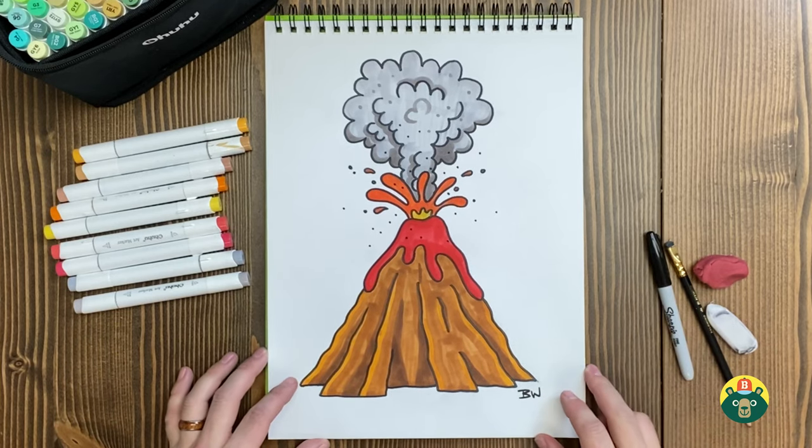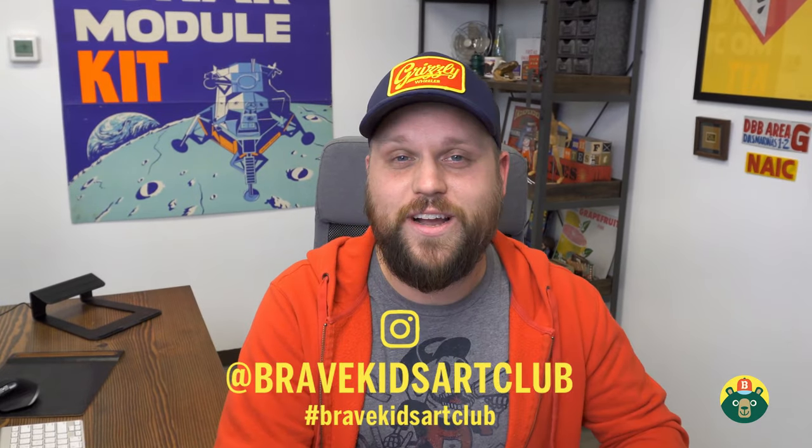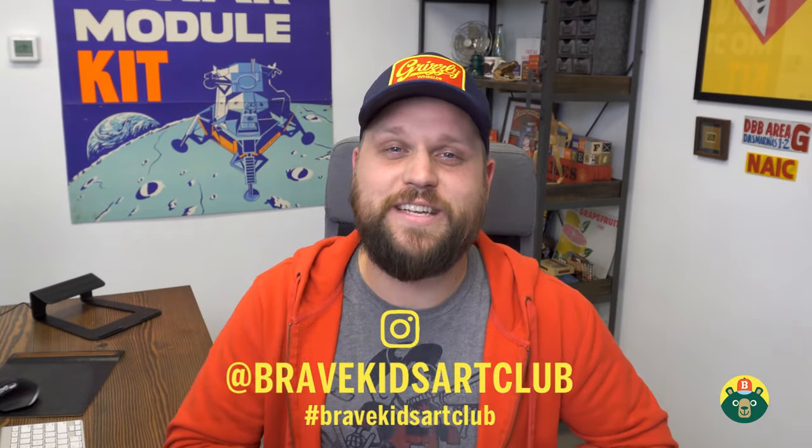Thank you guys so much for drawing with me — it's so much fun having you here. Remind me what you want to draw next — I love drawing what you want to draw, so let me know. Have your parents reach out on email, or go on Instagram and message us. You can also send pictures of your work or tag us at Brave Kids Art Club. Subscribe to the channel, and remember: be brave, be creative, and most importantly, be you. We'll see you guys next time.